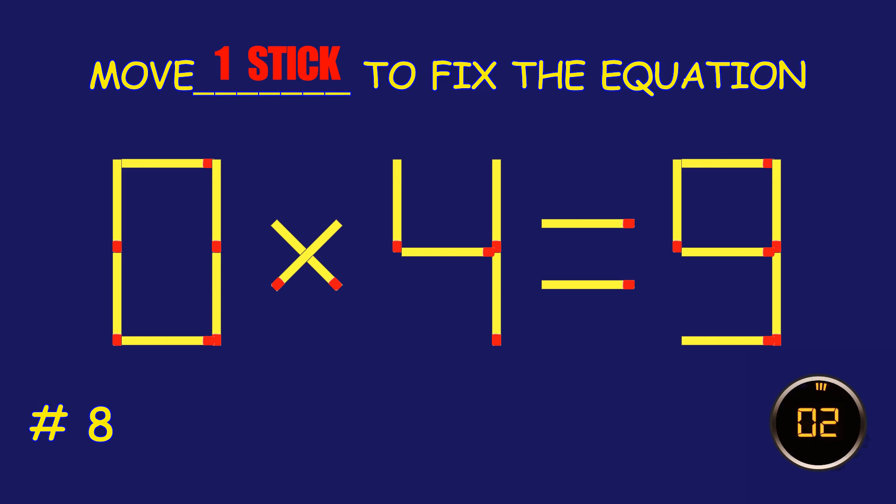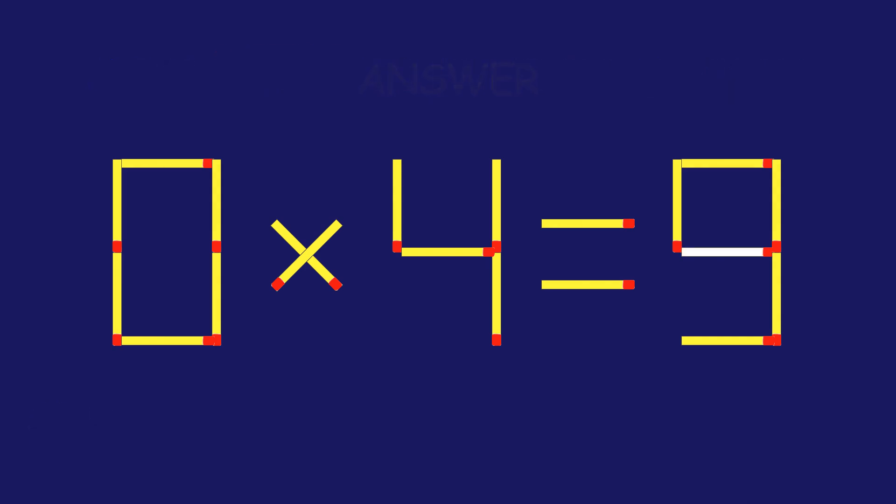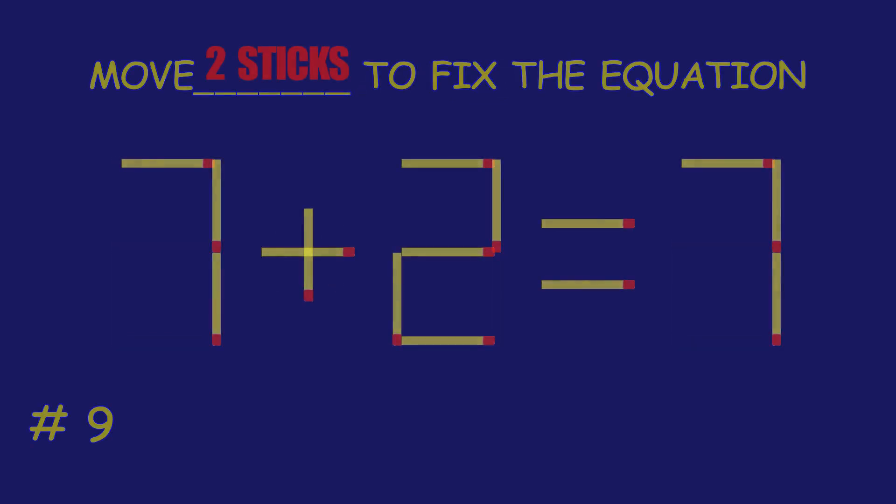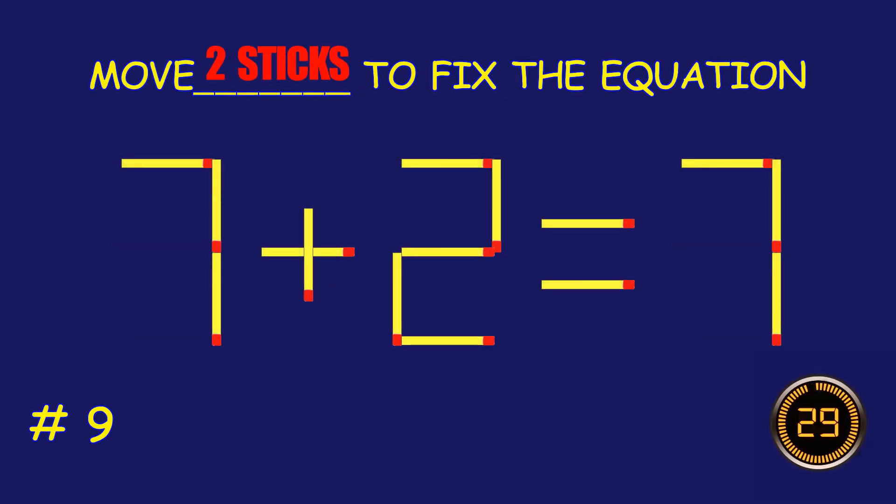Fix the equation by moving one matchstick. Puzzle 9. Can you move two matchsticks to fix the equation?